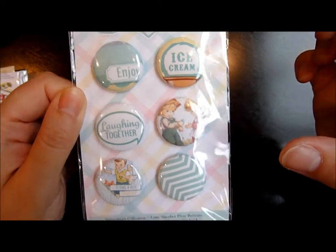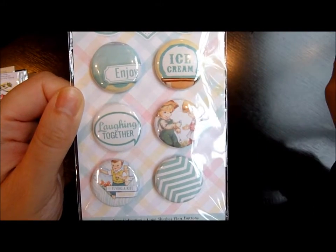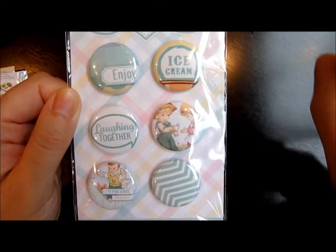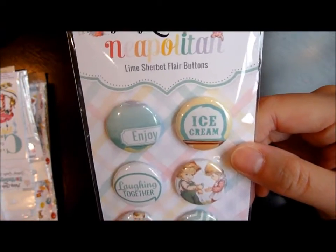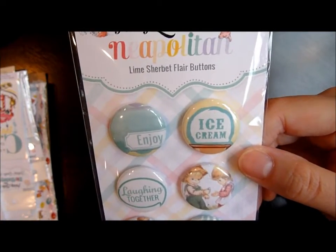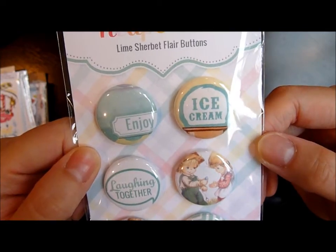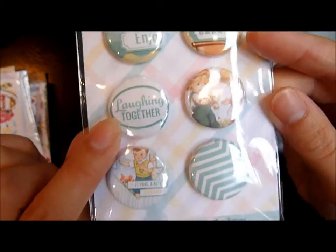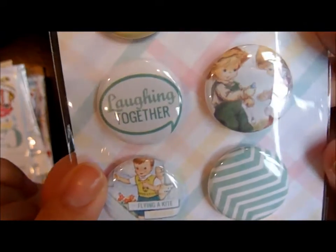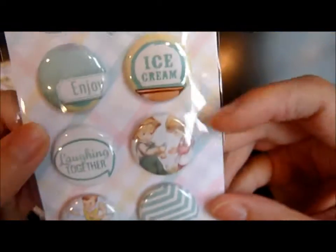Sometimes when buttons come in a package, only half or less than half have sayings on them and the rest have random pictures, which I always find hard to use. But these are perfect for project life. They say things like 'enjoy,' 'ice cream,' 'laughing together,' 'flying a kite together.' Really cute and kiddish.